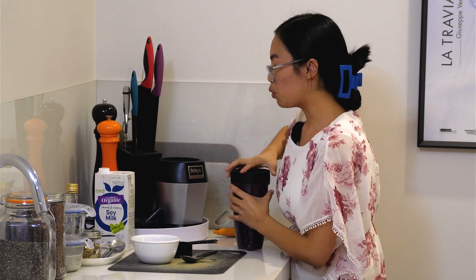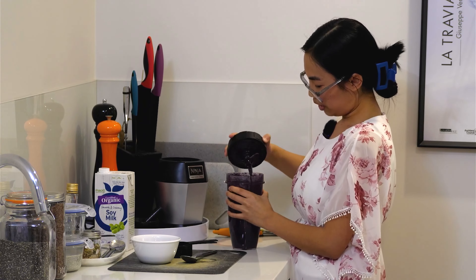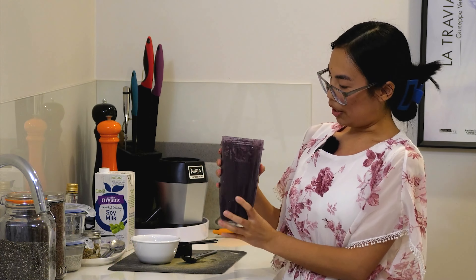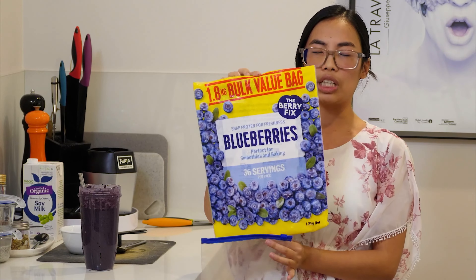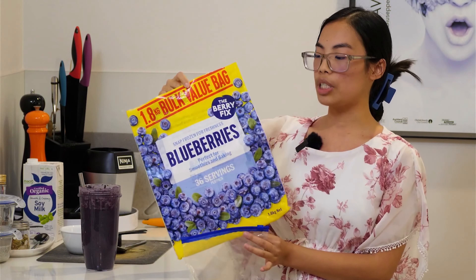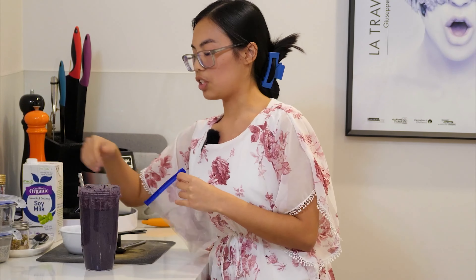See how thick you like it — if you need to add a bit more soy milk you can, but that's a perfect consistency for me. So there you have it — that was really, really quick. You can see how wonderful the color is with all that blueberry in there. Just add a straw and there's your blueberry smoothie. I scoop the blueberries from a frozen pack — here in New Zealand it's from Pak'nSave, a massive 1.8 kg for about $15, about 36 servings. Really affordable and easy to portion out.